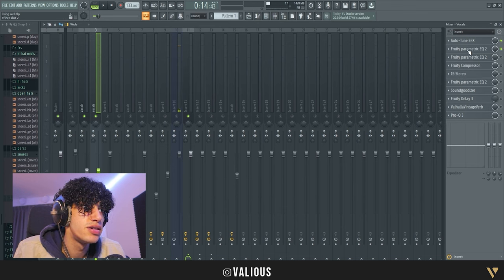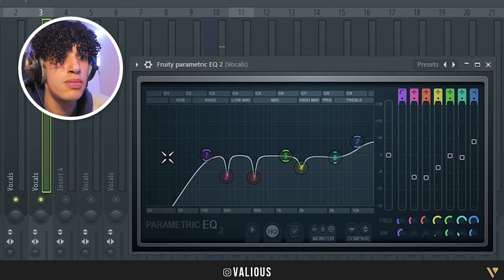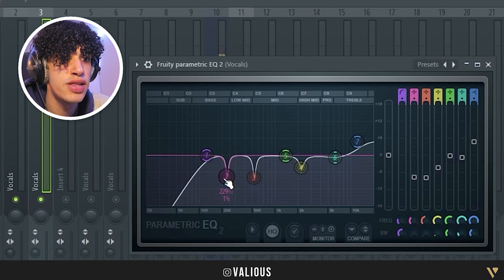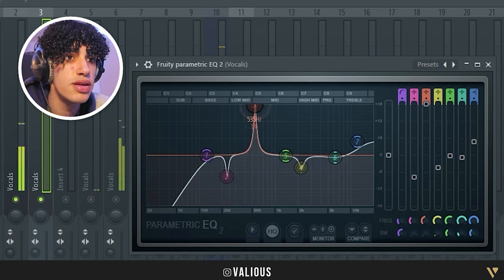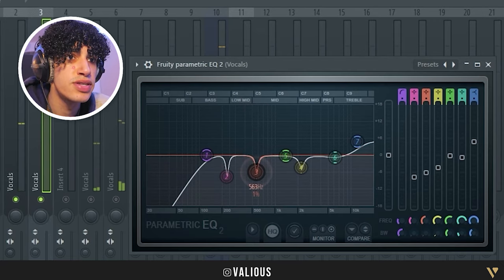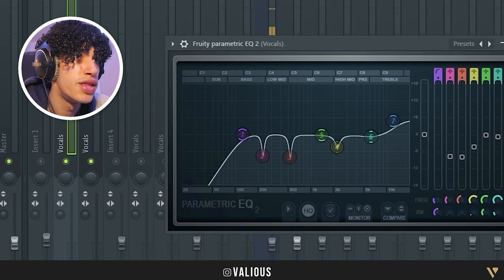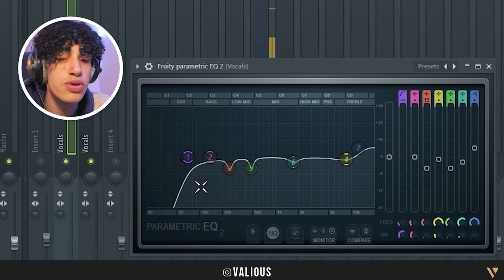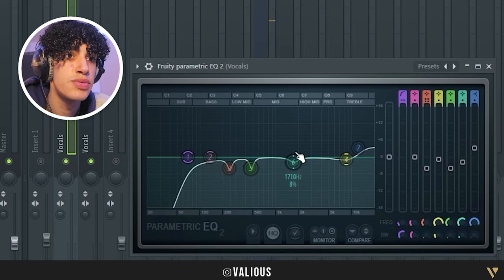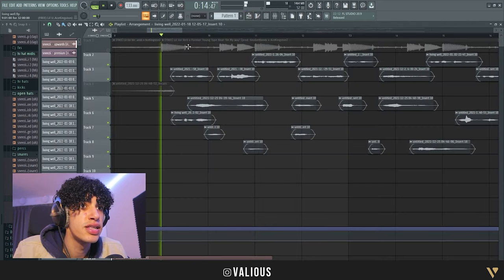The first thing I added was an EQ. What I did here is remove some low frequencies, and then I did a frequency sweep — if you don't know what that is, it's basically just going up and then removing bad frequencies. Then I added another EQ. You can just copy these settings or download the FLP in the description if you're lazy. Now it sounds a little bit better after that second EQ.